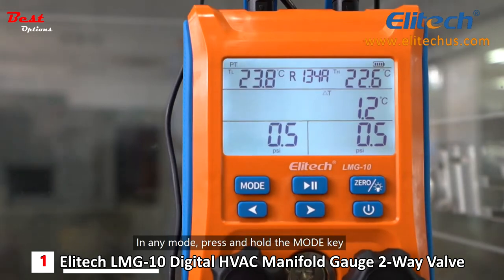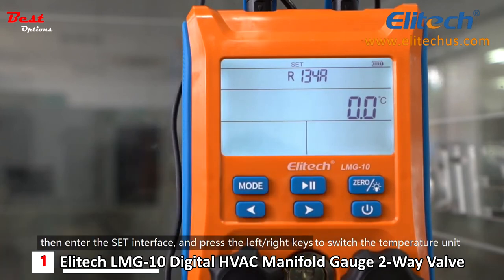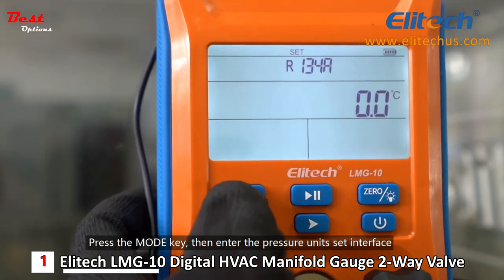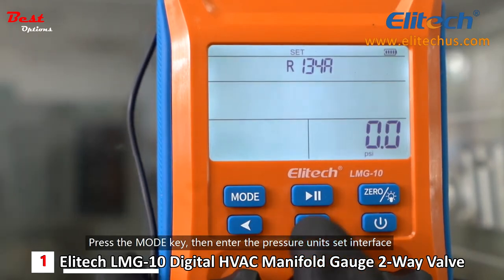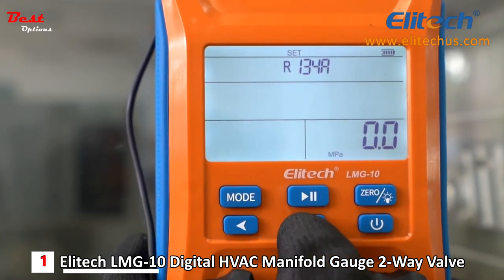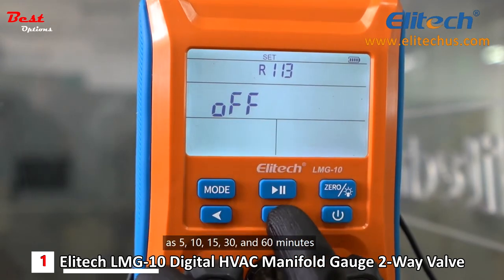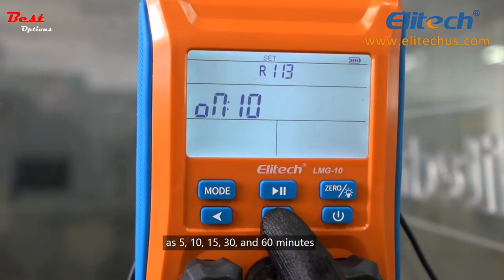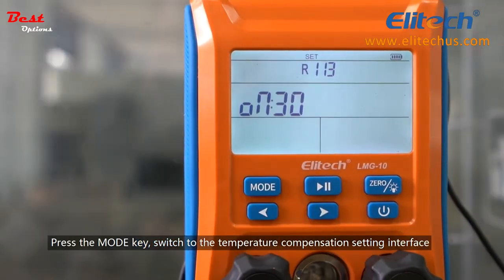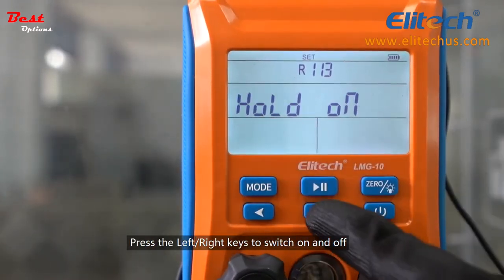In any mode, press and hold the mode key to enter the settings interface, and press the left-right keys to switch the temperature unit. Press the mode key to enter the pressure unit's settings interface, and press the left-right keys to switch the pressure units. You can use the left-right keys to set the automatic switch-off time as 5, 10, 15, 30, or 60 minutes. Press the mode key to switch to the temperature compensation setting interface, and press the left-right keys to switch it on and off.